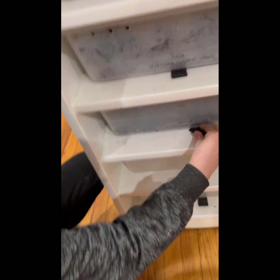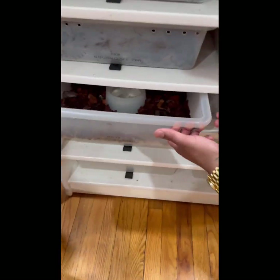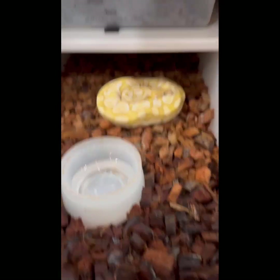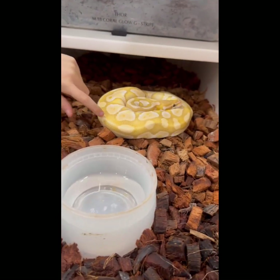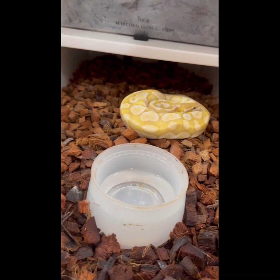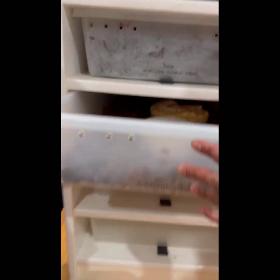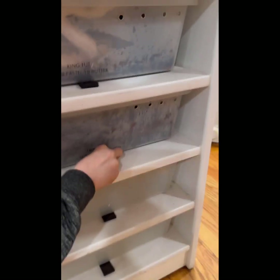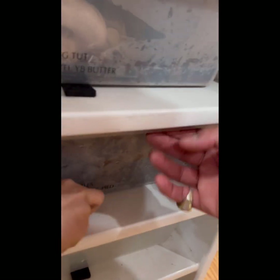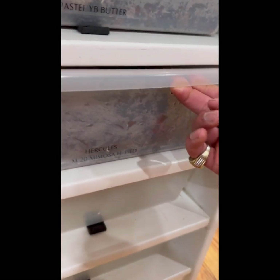Artemis, our Ultramel butter male — we just paid $500 for him, so that's $5,750. He is beautiful — we're going to make some crazy babies with him. Then another $250, bringing us to $6,000 invested. This is Hercules, our Mimosa het-pied male — a breeder male.